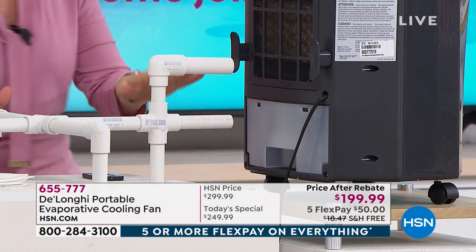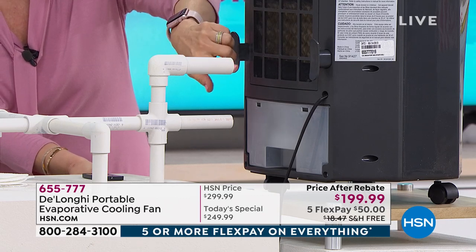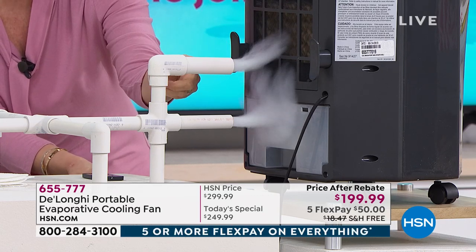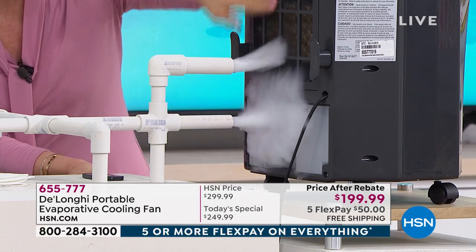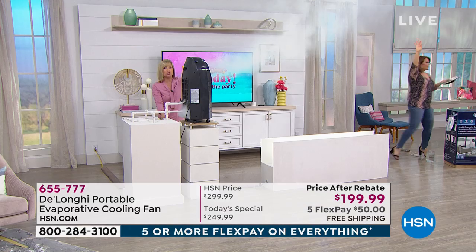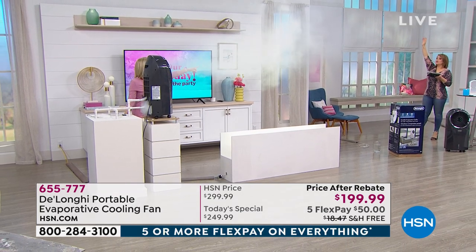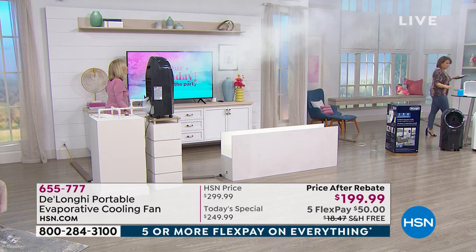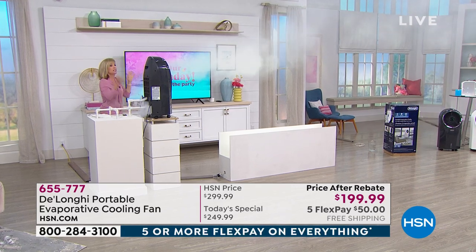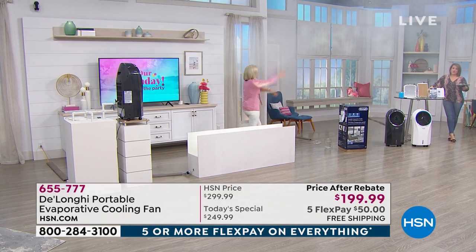Fog will not blow out of your unit at home. There's a fan in back that suctions in that warm, stale air. It moves over the honeycomb — look at the reach, 20 to 30 feet. You can angle it up or down. This is for a full room: a master bedroom, your living room, your TV room. Water and plug it in — completely energy efficient.